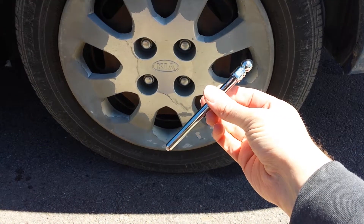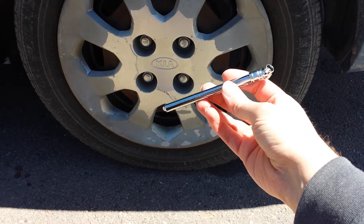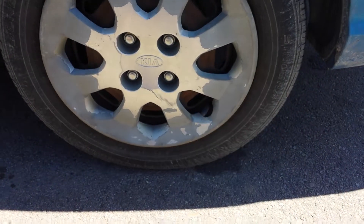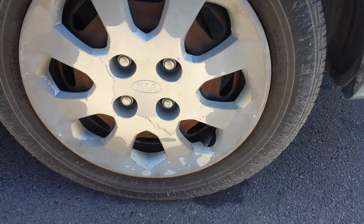The main thing you'll need here is a tire pressure gauge. This is about the cheapest version possible. They have digital ones and everything, but for about two bucks you can get this at a gas station and it does the trick.